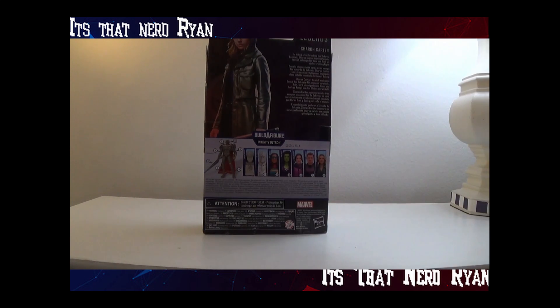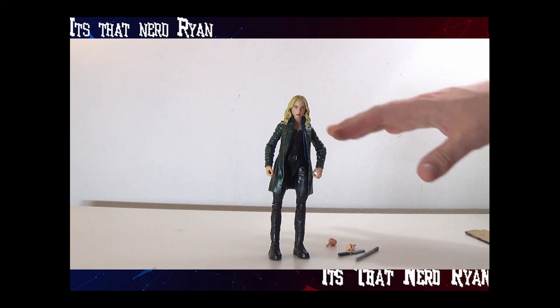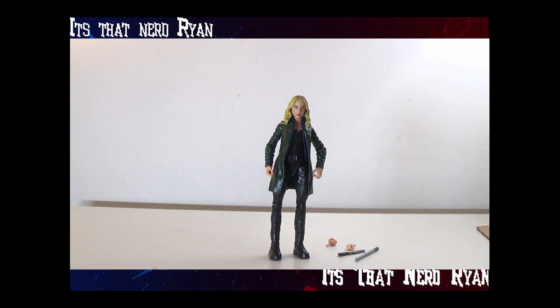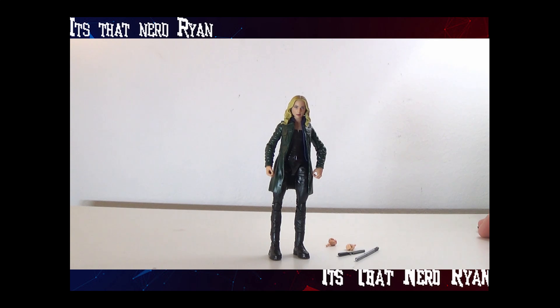Let's take her out of the box and see how she is. Here's Sharon Carter out of the box. She is pretty detailed, but I feel like they could have done another character — like Valentina or Monica Rambeau or something. Sharon didn't have that big of a role in this show until the end, so I don't get why we had to get her.